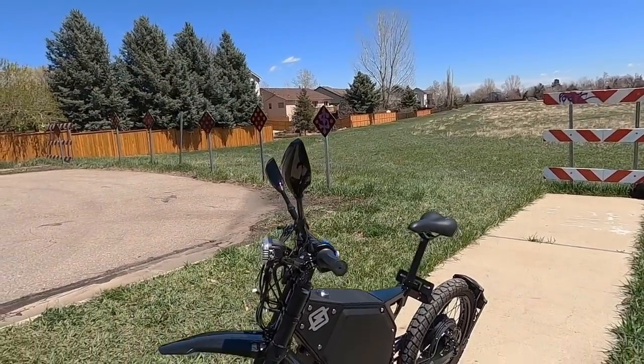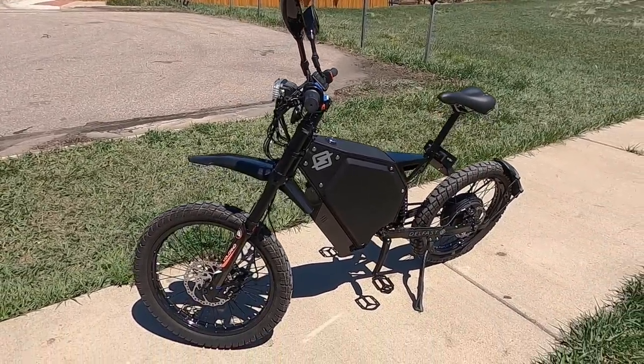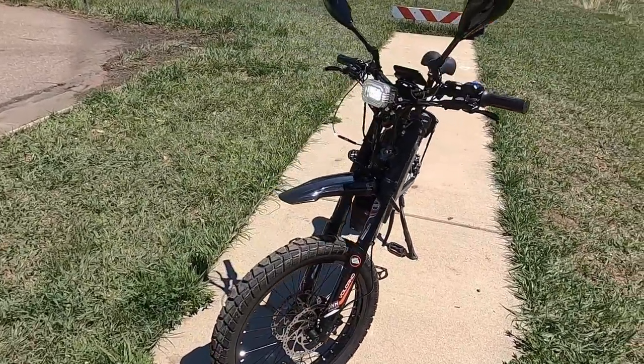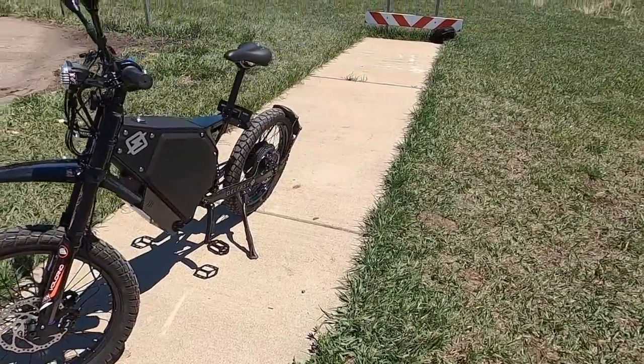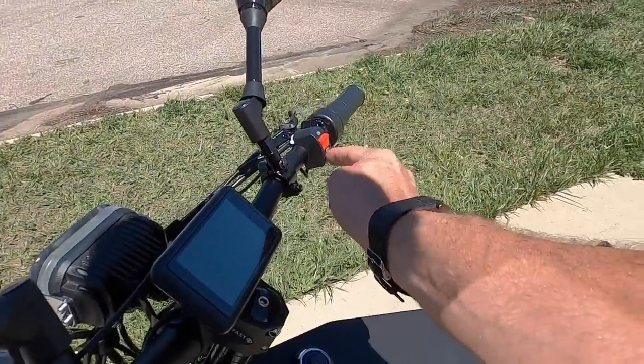I want to take a couple minutes to talk about assembly. I got it shipped to me to review, and this is the most difficult bike I've ever had to assemble — most of that's due to the weight. At roughly 150 pounds, I had to put on the front wheel, handlebars, lights, mirrors, and pedals. I recommend two people to put it together, but if you're big and strong and really determined you can do it solo — it's just going to take a few hours.